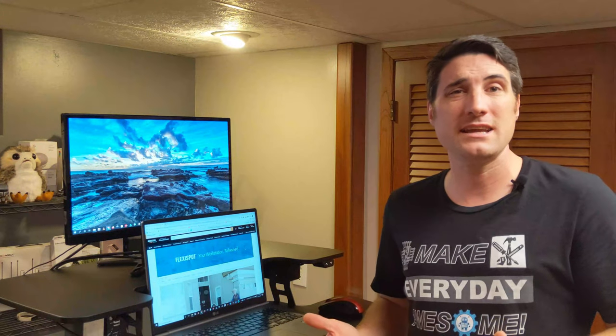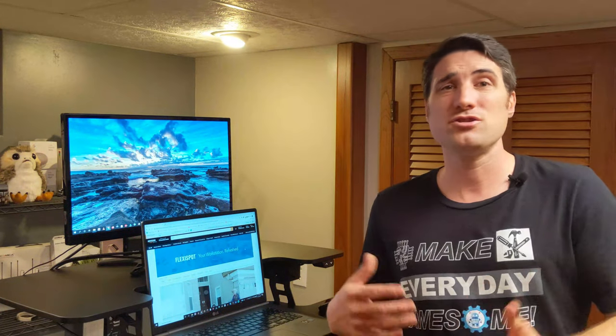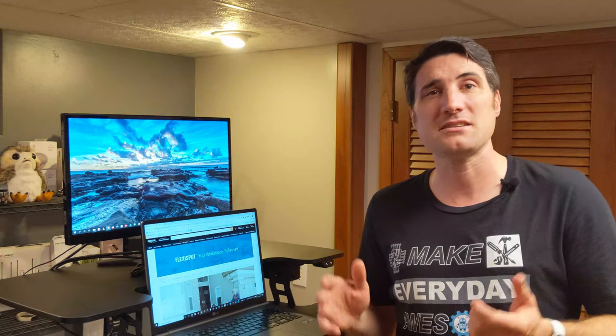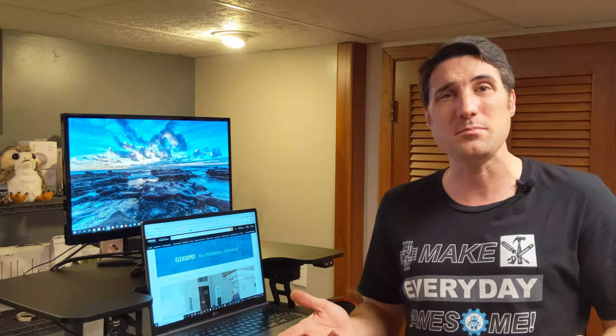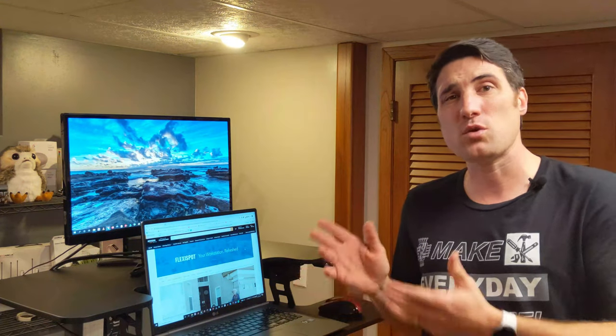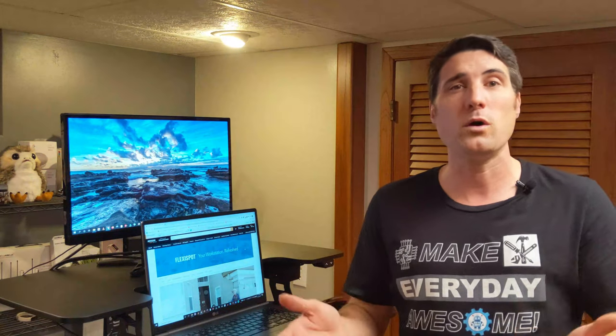Personally, when I'm standing I have more options — I can walk in place, move around, and I find I'm less likely to slouch or get sleepy because I'm more alert in a standing position. You've got options with this workstation to raise and lower it depending on your mood for the day.